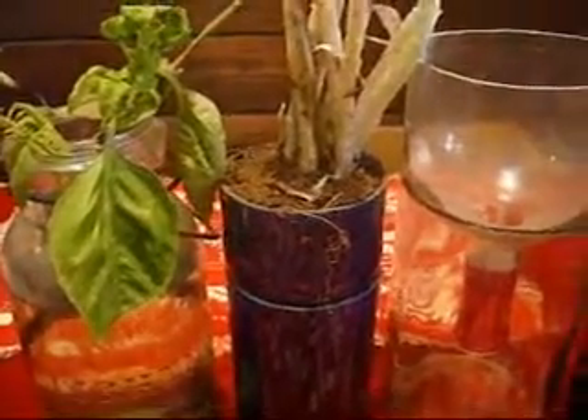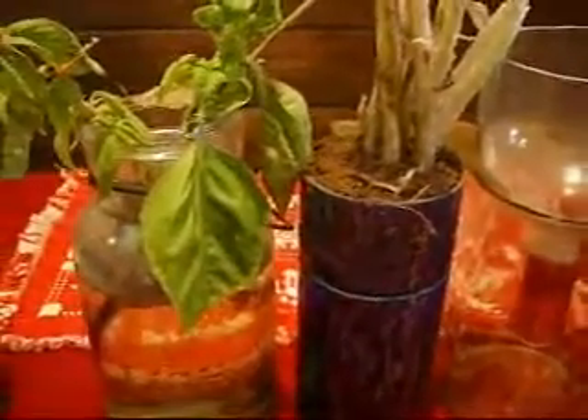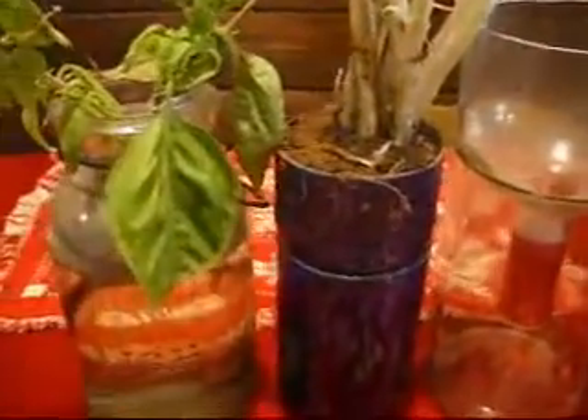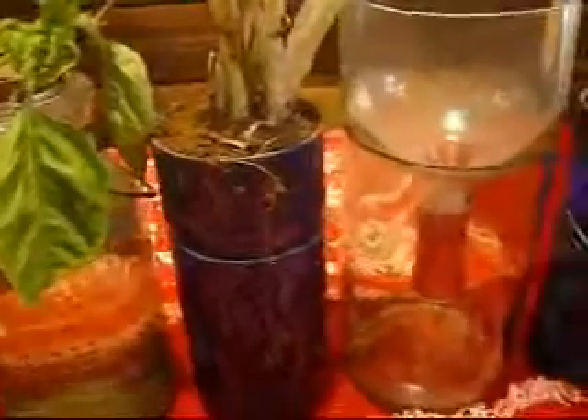With it being winter, we always grab a few things and bring them inside. Got some basil and some green onion here. We always grab some chives, and that way through the winter we have a few things going that are fresh.